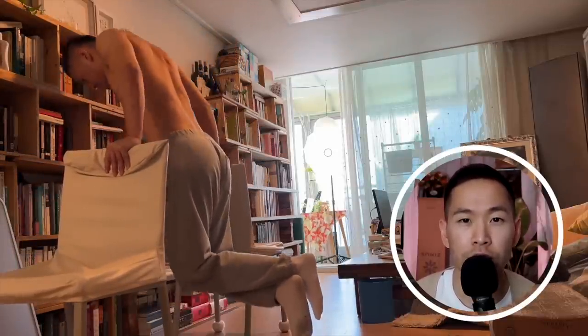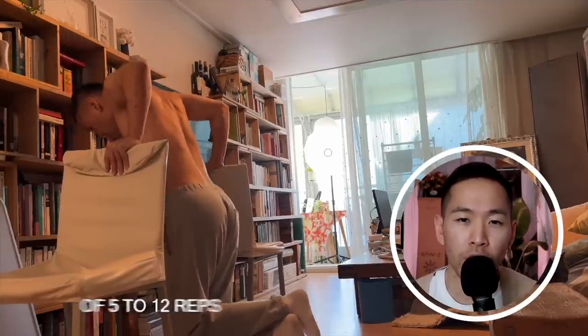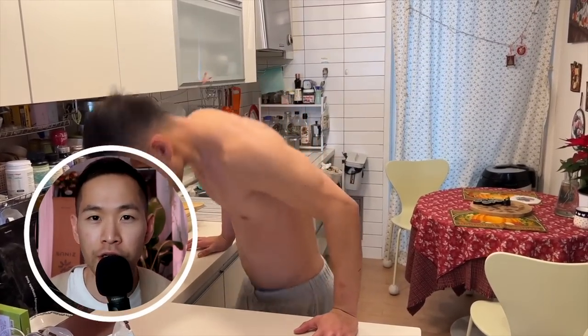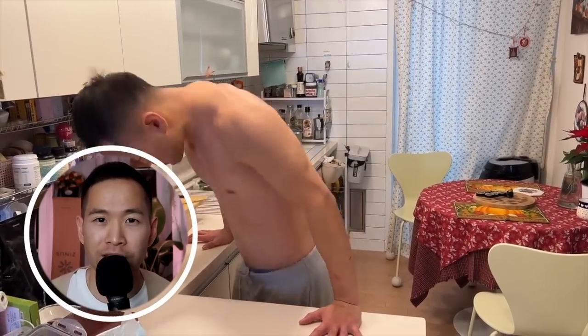Remember what I said in my bodyweight training video: you don't want to start going to 15, 20, 30, or 40 reps — that just works your endurance. We want to stay in that sweet spot of 5 to 12 reps, and once you can do it with ease, move on and make the exercise harder. I know some of you are saying you don't have chairs — but look at what I do in the kitchen: there's a 90-degree angle on the kitchen counter and you can do dips there as well.